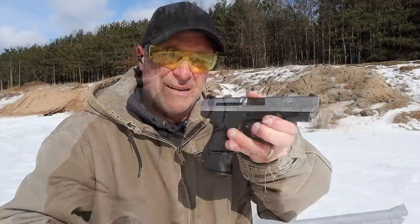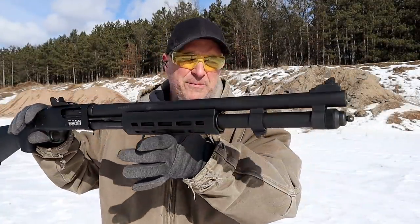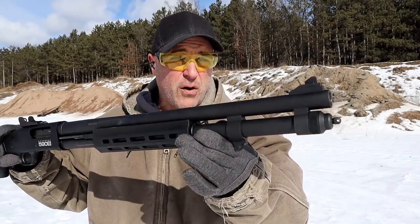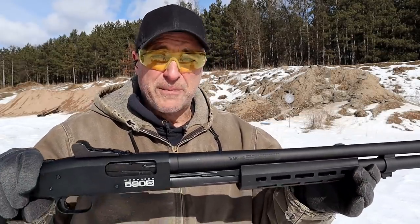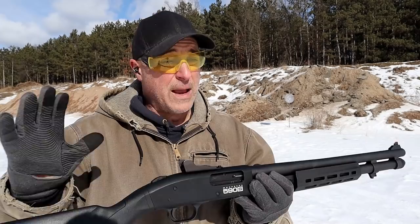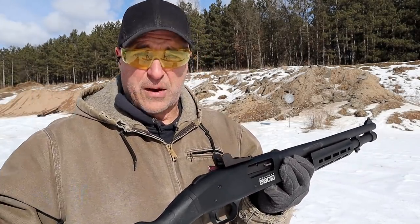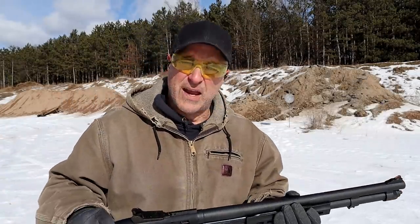Now let's get to that shotgun. The shotgun I'm featuring is one that I reviewed not long ago — it's the Mossberg 590S. 20-inch barrel, 8 plus 1, 2 and 3 quarter inch. It will accept mini shells — the 1 and 3 quarter inch mini shells — it will accept 8 of those and you can alternate them. Mossberg redesigned the feed system to reliably feed and fire mini shells, and in the low recoil and higher capacity of 12 plus 1, that is pretty advantageous.